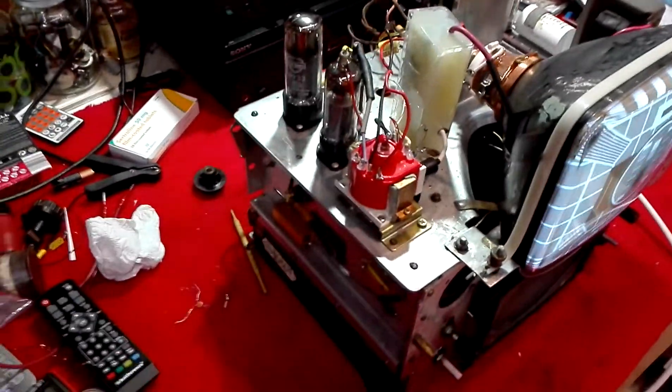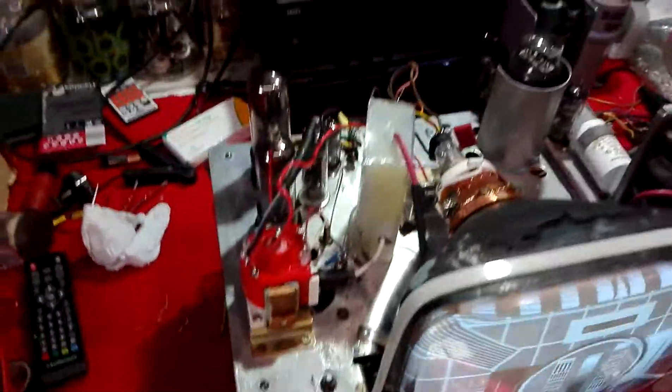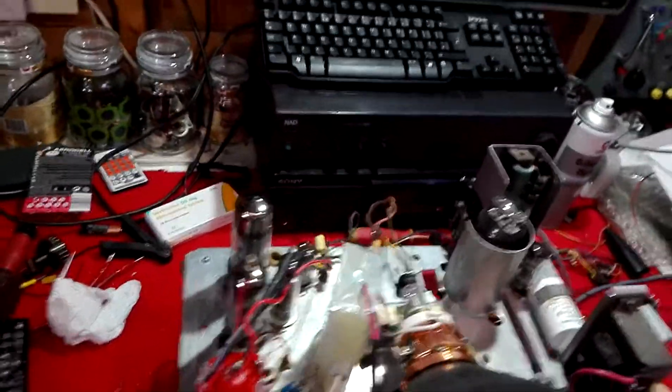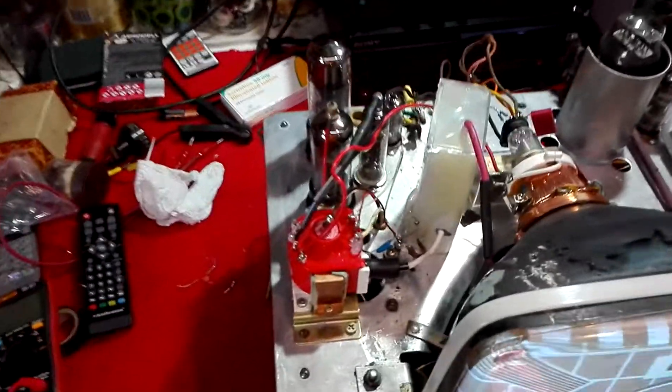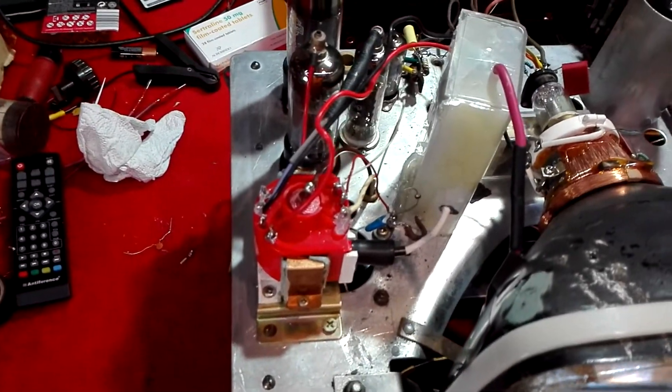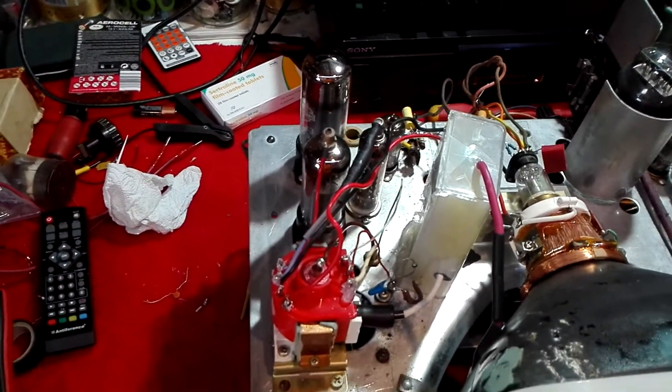We have a Thorn Jellypot line output transformer and a homemade EHT unit — basically just an EHT rectifier but with stabilising diodes and smoothing capacitors. You'll also see there's an extra diode slung on the bottom; that's to bring the EHT up a little bit more for this tube.